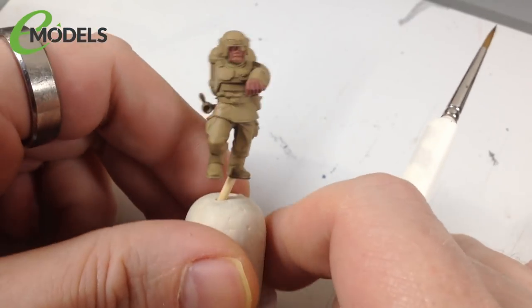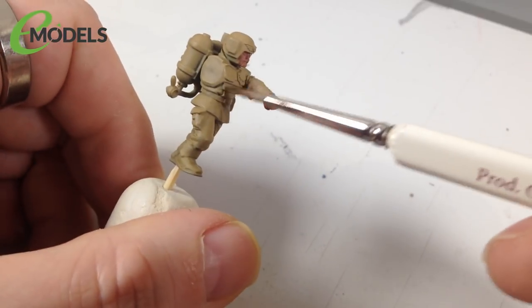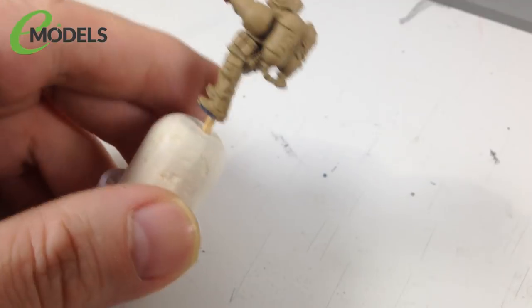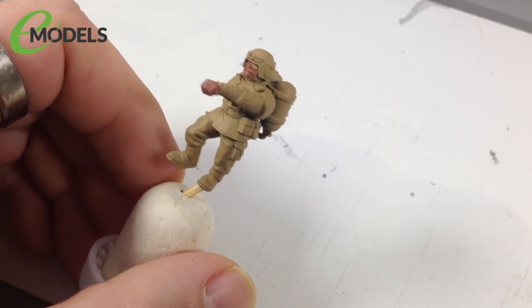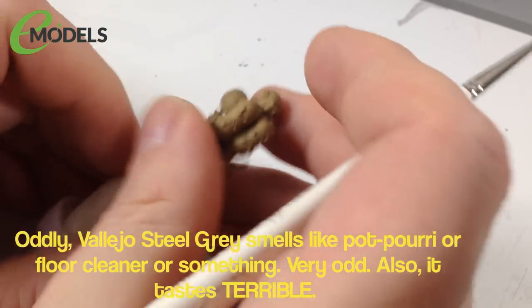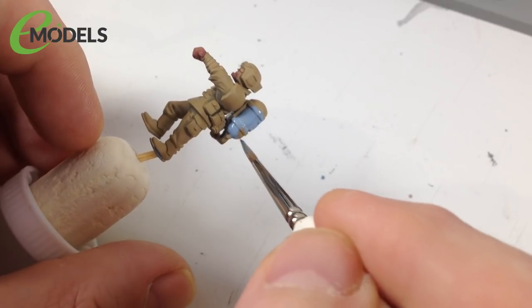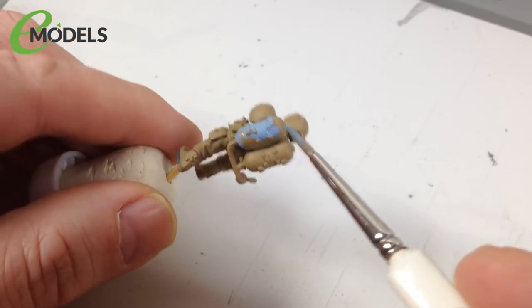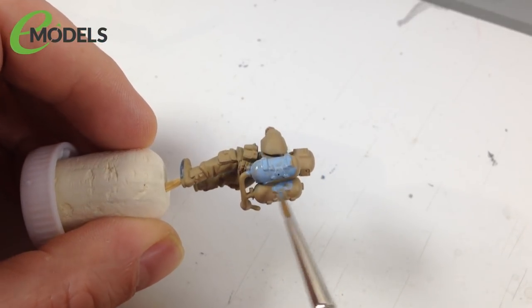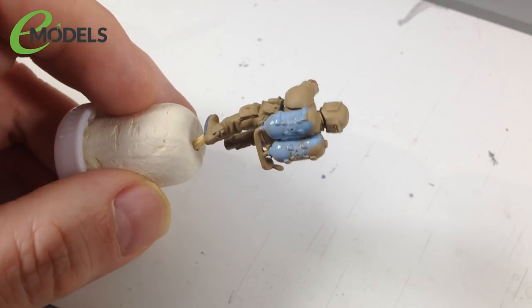That's all the fleshy bits done. Next is the blue parts - helmets, pauldrons, chest armor, and things like the radio pack and fuel tanks, all in the same blue base color to match the vehicle. For that we're using Vallejo Game Color Steel Gray. Get it slightly thin with water, use a bigger brush than you'd think necessary, and you may need more than one coat - by the time you've finished painting all the pieces you should be ready for a second pass.